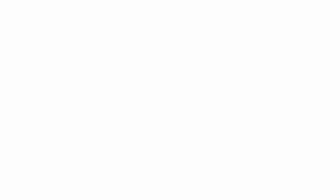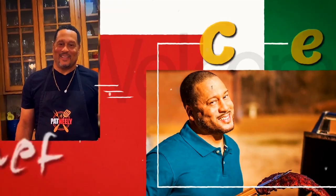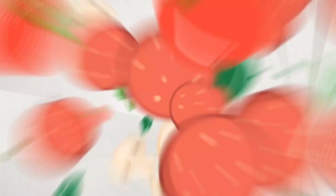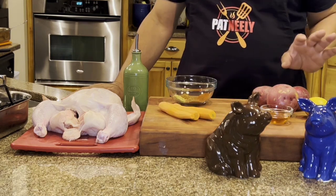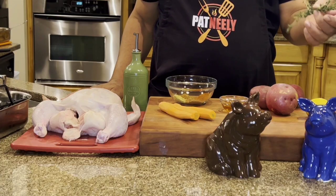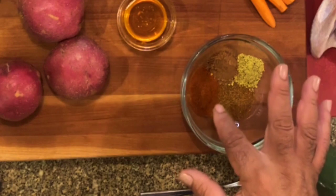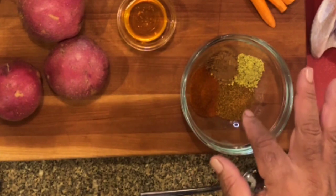I'm gonna throw these ingredients together in just a second and share the entire recipe with you. I got all my ingredients. I've got three large red potatoes, one onion, some honey, some thyme sprigs, carrots, and my base seasoning. I have smoked paprika, cinnamon, lemon pepper, and a spicy Cajun seasoning.